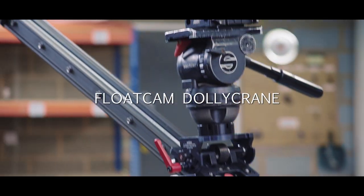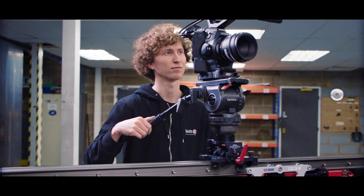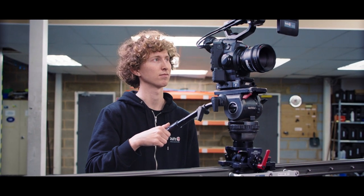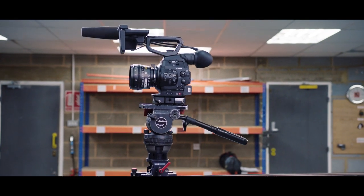Welcome to Shift4 and this short overview on Floatcam's Dollycrane SD. The Dollycrane SD is an all-in-one solution for multi-axis sliding, jibbing and time-lapse shooting, with payloads of up to 12kg.